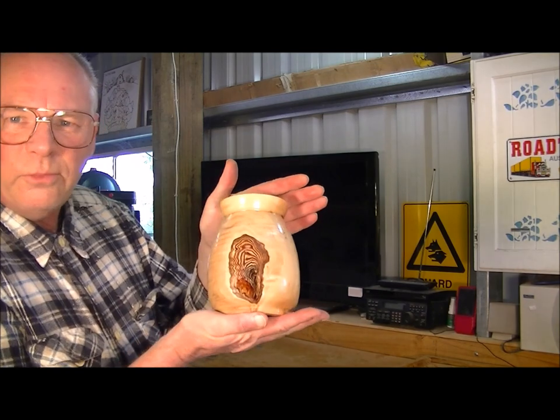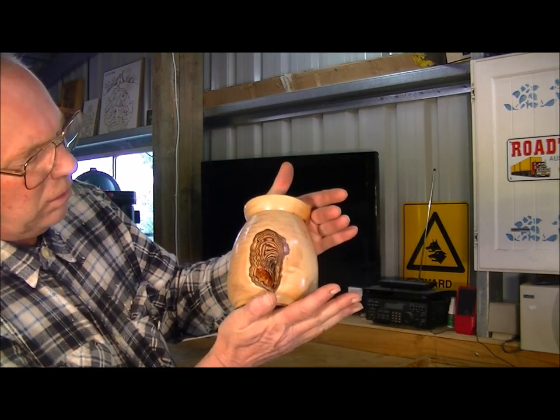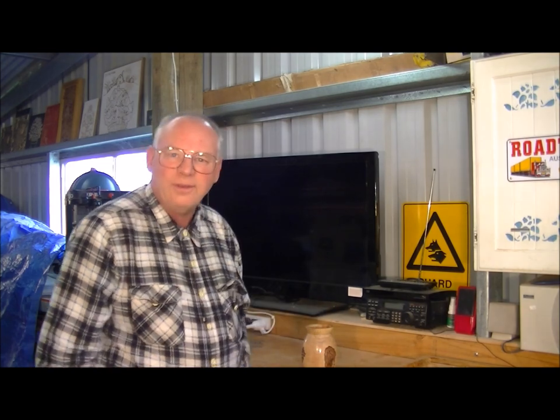What a beautiful little pot that has turned out to be - absolutely lovely! I hope you've enjoyed today's little video from me on woodturning. If you have, please subscribe and press like.